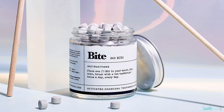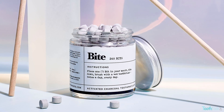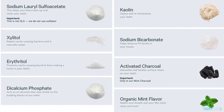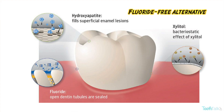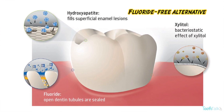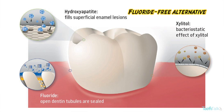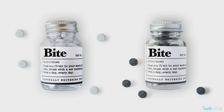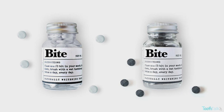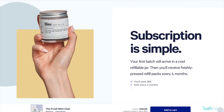Bite toothpaste is a chewable toothpaste tablet made in the US. Plastic free, made with clean, vegan friendly ingredients. It's also the first ever toothpaste tablet made with nano-hydroxyapatite, a clinically proven fluoride alternative effective in strengthening our teeth. The toothpaste bits come in a glass refillable jar. Single bottles or subscriptions can be purchased — of course you save more with subscriptions.